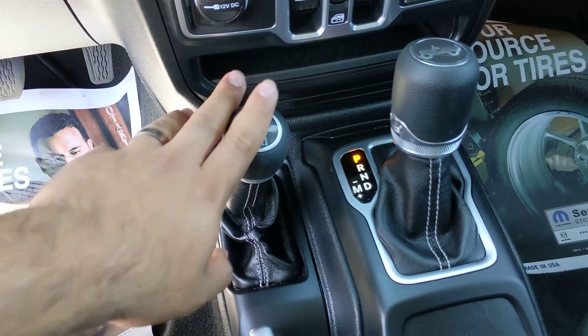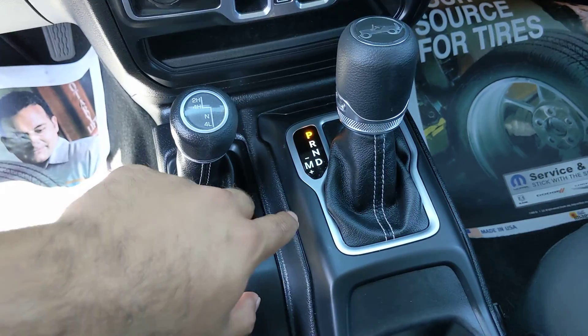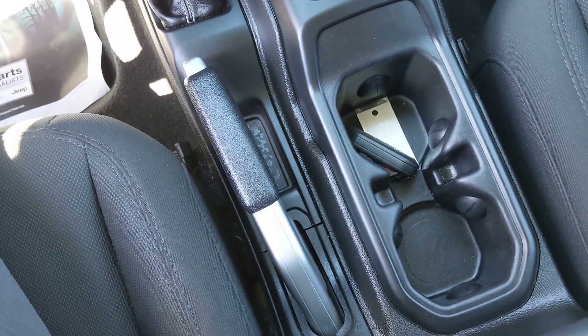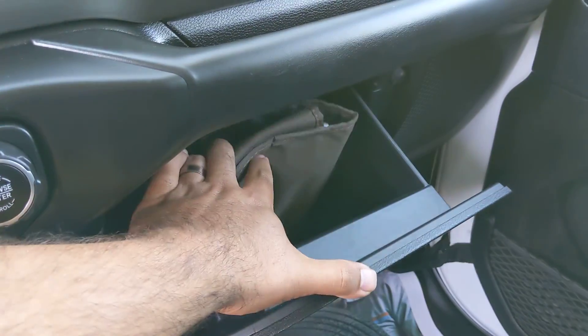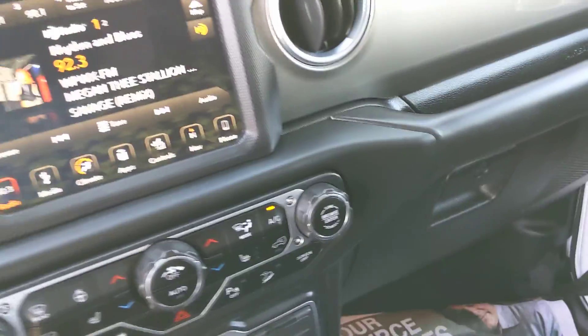Four wheel drive — standard part-time system with 2-4 high, neutral, and low. Auto-stick feature with the automatic transmission lets you shift to upshift and downshift like a manual trans. Nice cup holders. Locking glove box with the original owner's manual inside and the wheel lock key — we do add wheel locks to all of our vehicles.